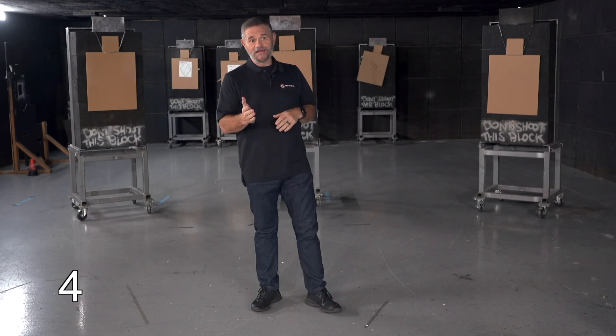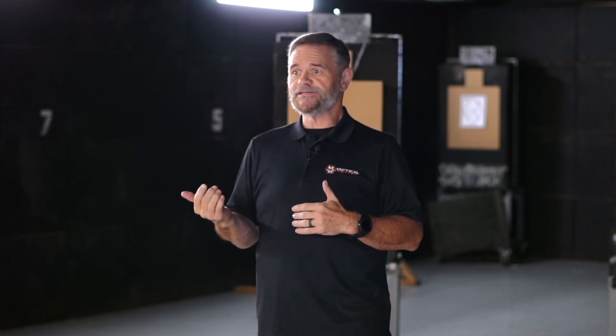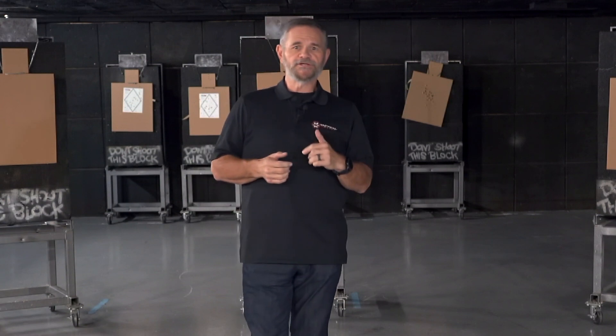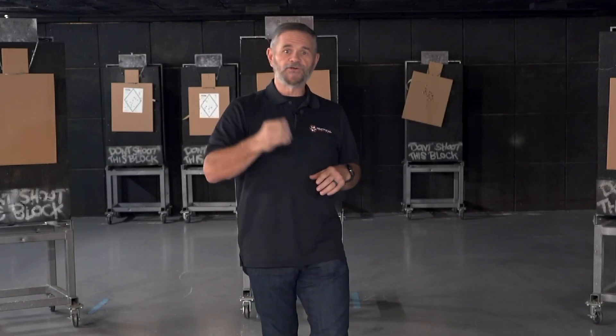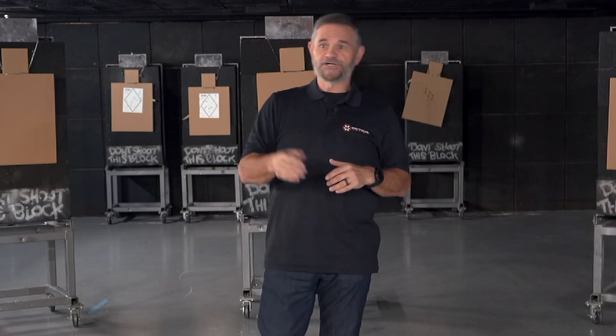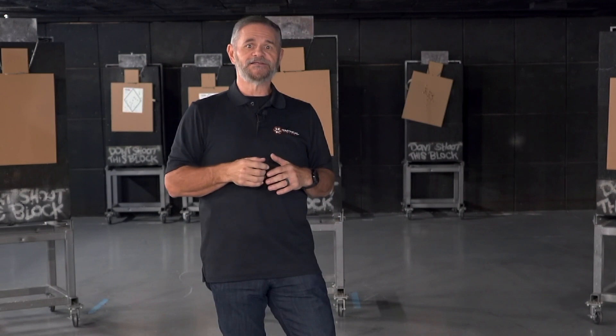Alright, here's Bill from the Tactical Hive bringing you a quick tip for the day. De-escalation — we talk a lot about it in our training classes. We really focus on awareness and avoidance. But what happens if someone approaches you aggressively and says, 'Hey man, what are you looking at?' and wants to start some trouble? A really good quick tip is: give them a compliment. 'Hey man, that's a really cool hat.' 'Hey, I like your tattoo — where'd you get that?' Change the subject and redirect the attention on something positive.